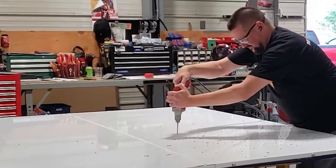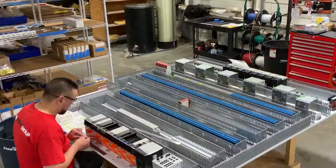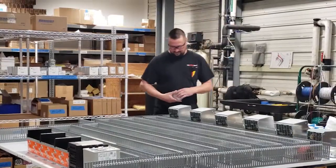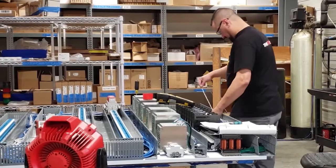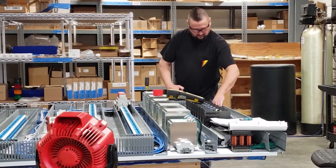Assembling the backplate is the first and most crucial step in the panel build process. The electrician takes time to make sure everything is straight and square. A panel build can have numerous components and require thousands of feet of wire. Build time varies based on the complexity of the panel, ranging from a couple of hours to multiple days.